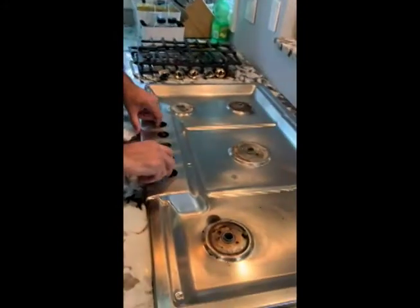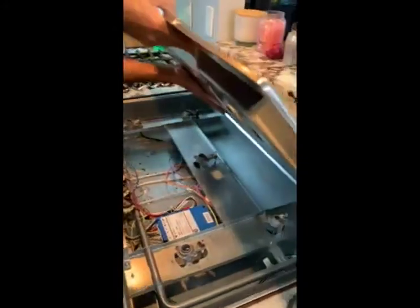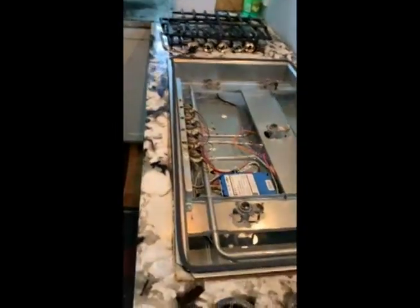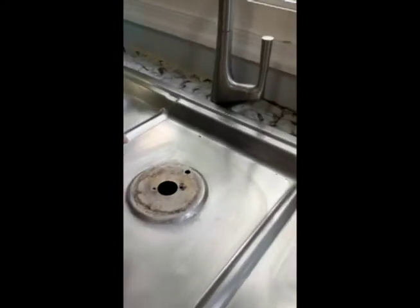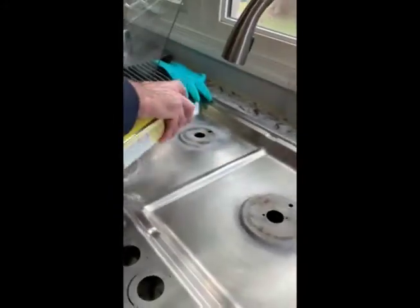Now we will lift the top off. The top has come out. We will just clean it up — put this Easy Off on and leave it for a few minutes.